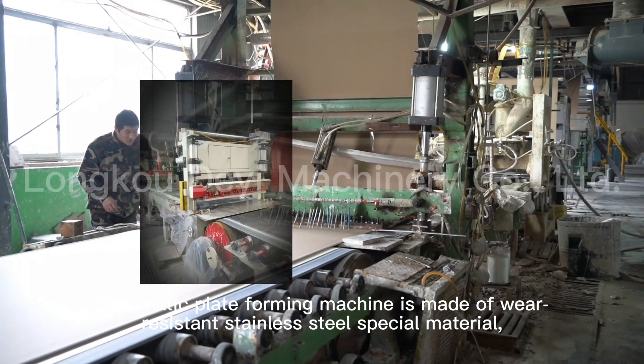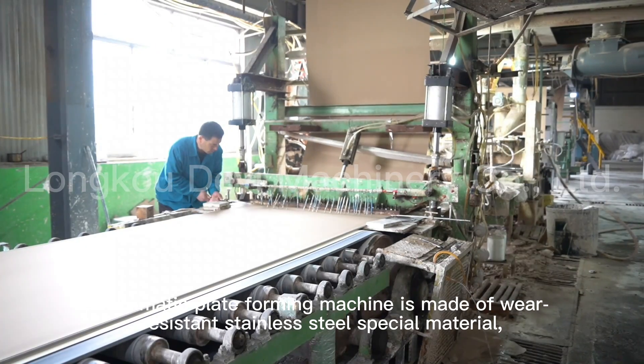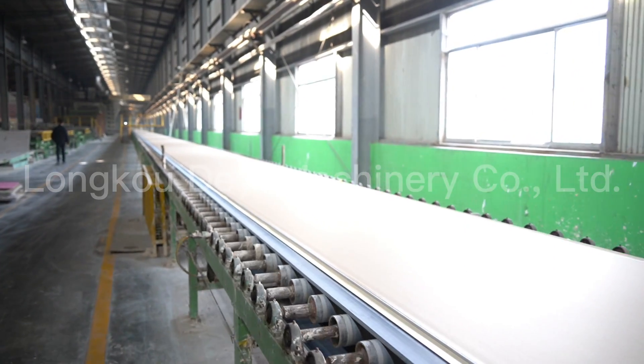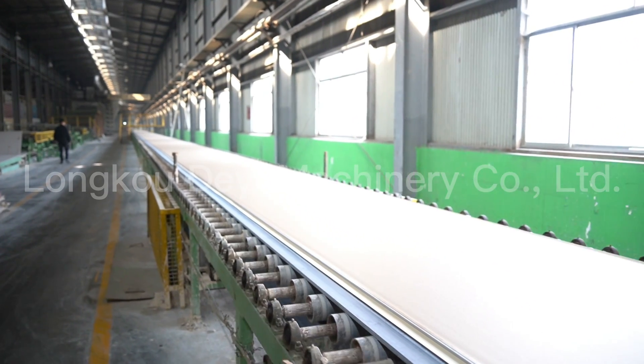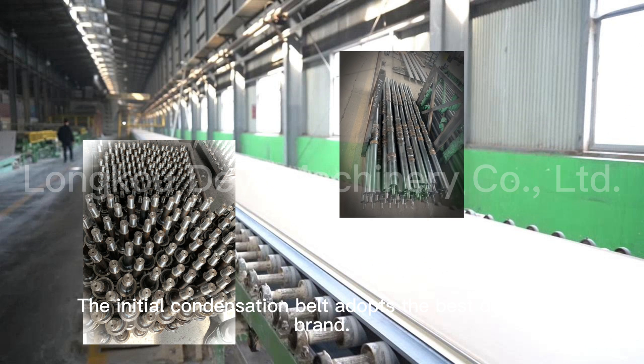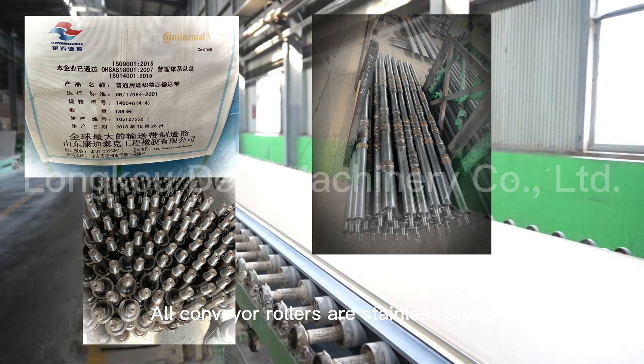The pneumatic plate forming machine is made of rare wear-resistant stainless steel special material. The initial condensation belt adopts the best domestic brand, and all conveyor rollers are stainless steel.